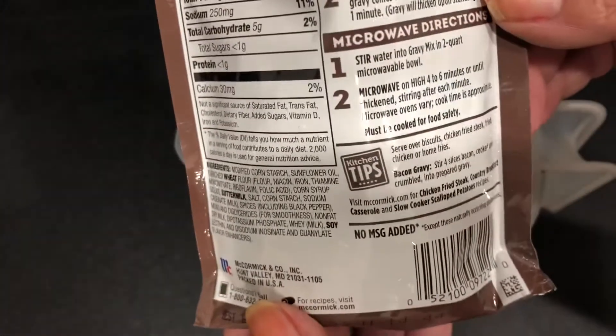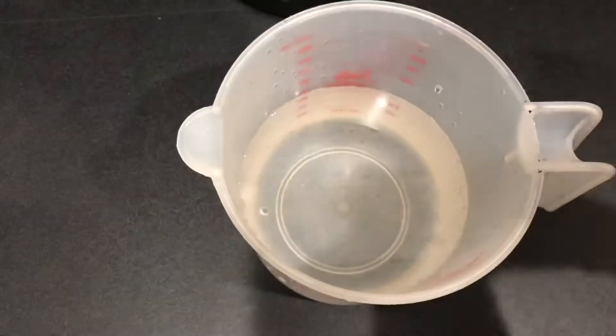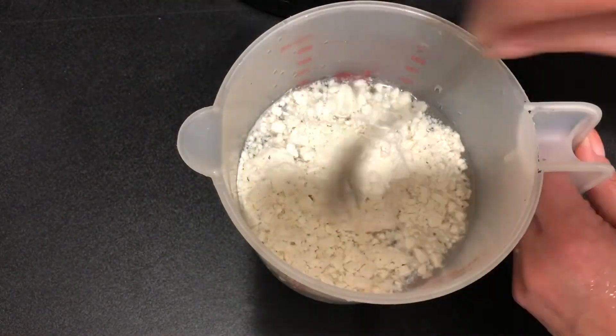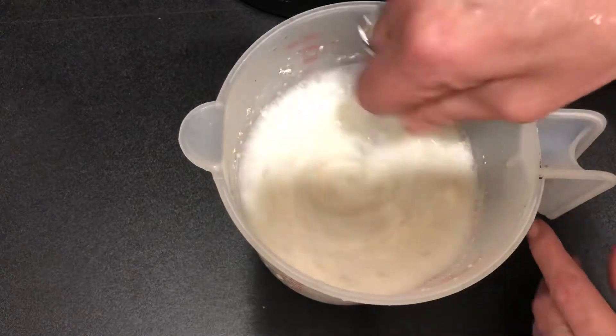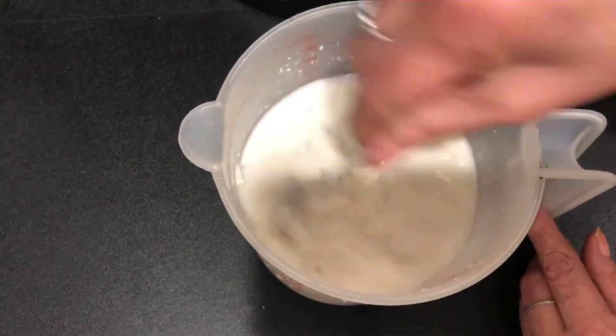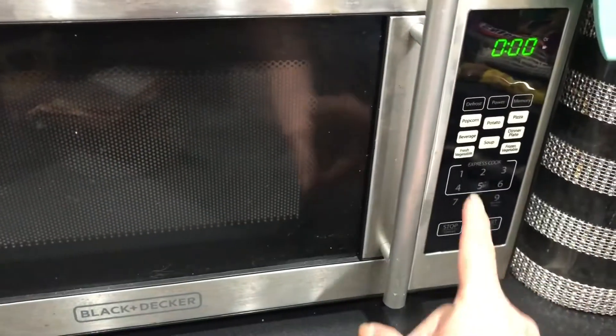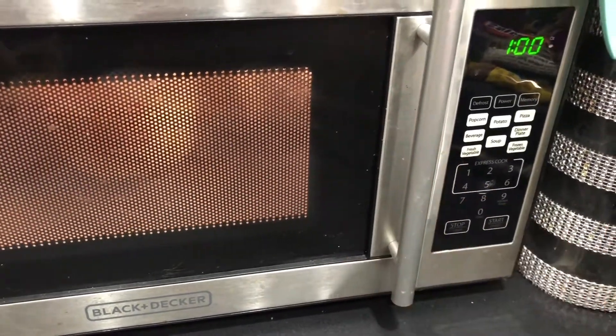Let's start by doing the gravy because this does take the longest. I'm just going to add this gravy packet to two cups of water, give it a nice little swirl, and we're going to microwave this in one-minute increments — take it out and stir it up. Mine did take about five minutes total, so after each minute I pulled it out and just kept mixing it until it had a nice thick consistency.